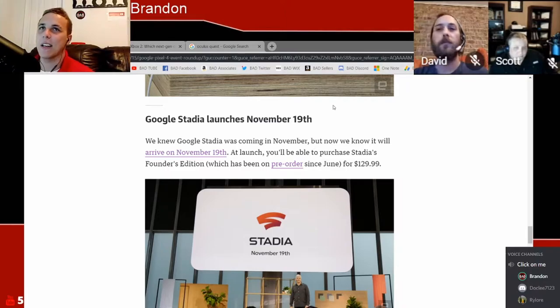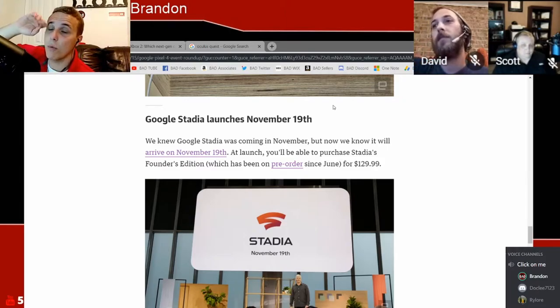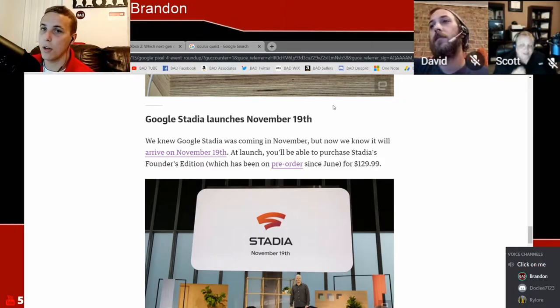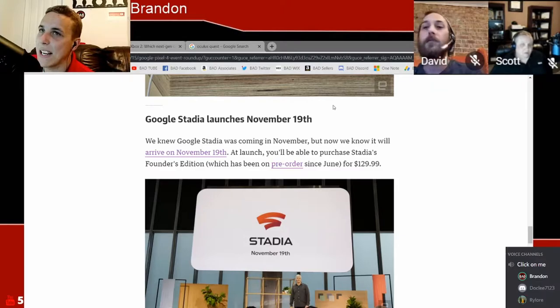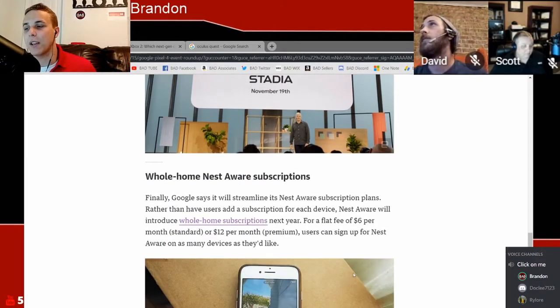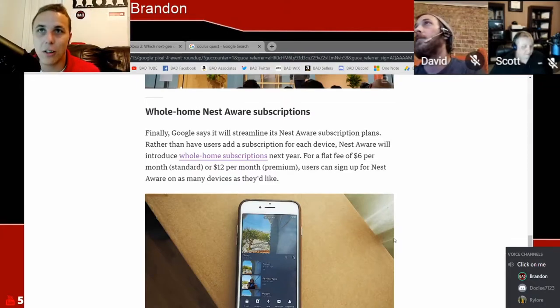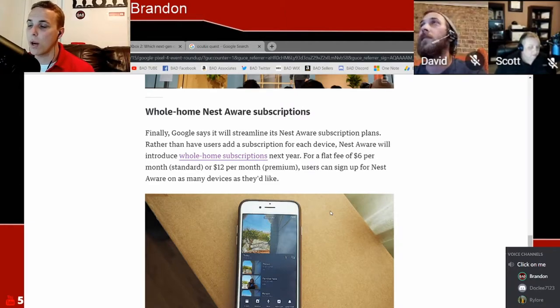At this event they also briefly touched on Google Stadia, which we did cover — I'll link a card above when I post this video. Google Stadia launches November 19th. This is something very powerful and fun, but I'll skip by it quickly because we literally talked about that last week. Dave, did you want to have a quick comment on that since you didn't get to last week?